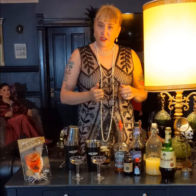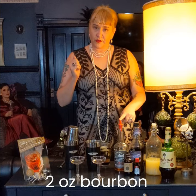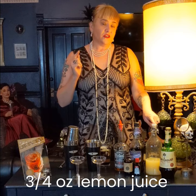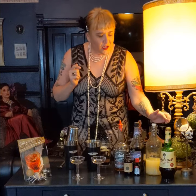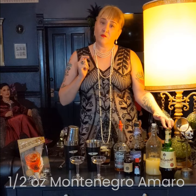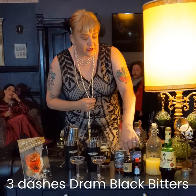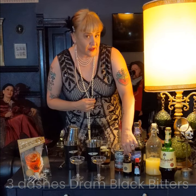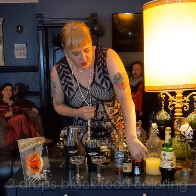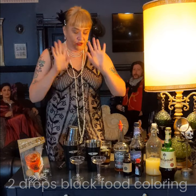Now start building the rest of your cocktail in your shaker. You're going to get ice, then get two ounces of bourbon, one ounce creme de cassis, three-fourths ounce fresh lemon juice — fresh squeeze, no bottled stuff. You're going to get one half ounce of the delicious Italian Montenegro Amaro. You'll do three dashes of the local Colorado-made DRAM bitters — get the black kind. It's like a nice cardamom flavor, nice and dark and earthy. And then put in a couple of small drops of black food coloring.